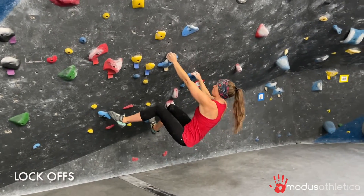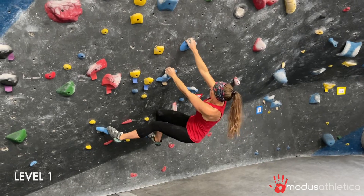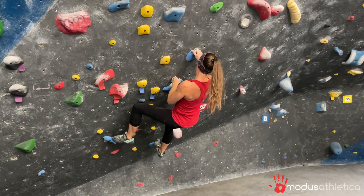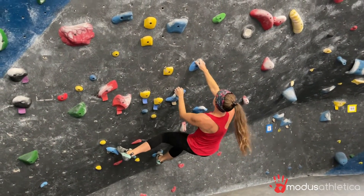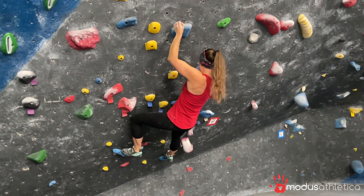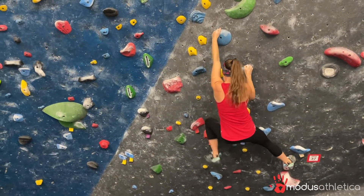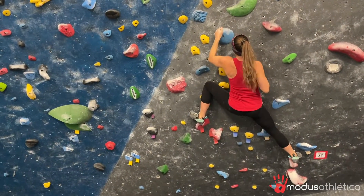Lock-offs. We're going to show you three different versions here. This is going to be level one. You're going to pull up about halfway through your elbows — reaching up, coming up to about 90 degrees in that elbow and holding it for a few seconds. This is definitely the best place to start if you've never done lock-off training before.